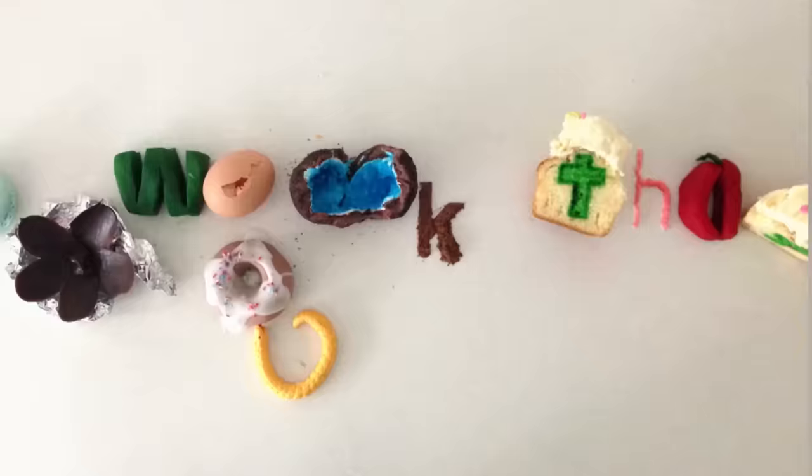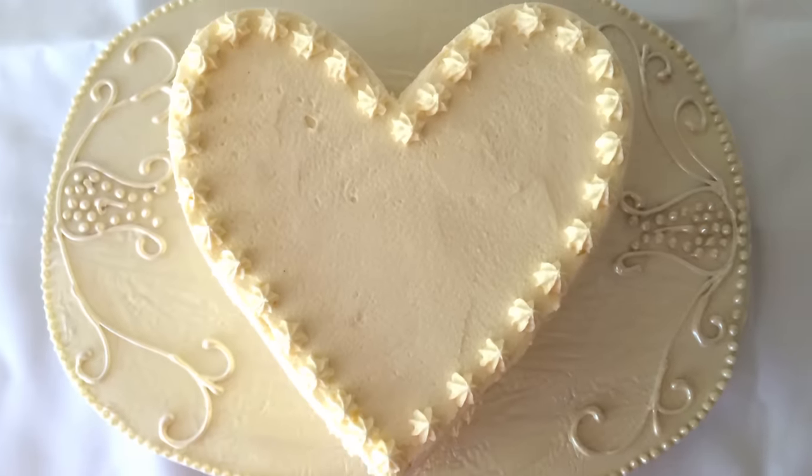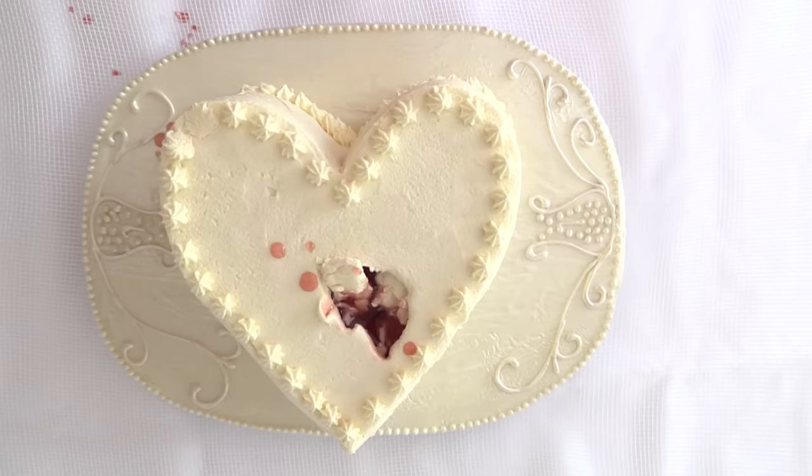Welcome to How To Cook That. I'm Anne Reardon and today we are making a broken heart cake modelled on the cake in the Taylor Swift song Blank Space from her 1989 album — so many requests for something Taylor Swift.